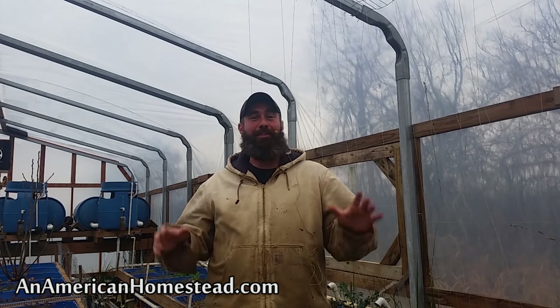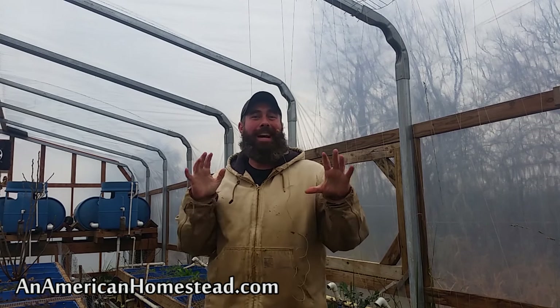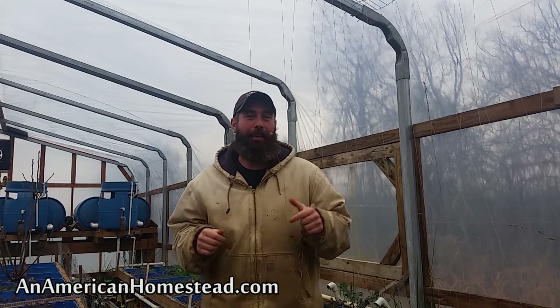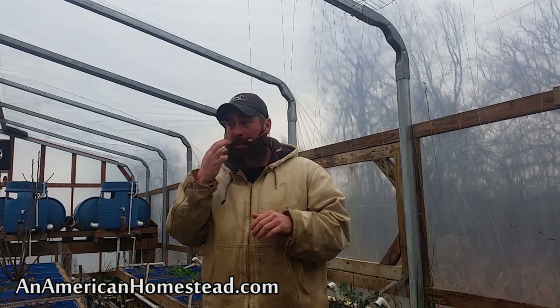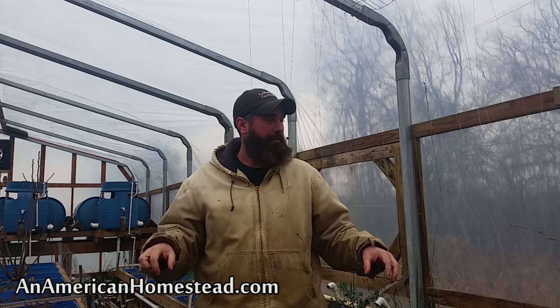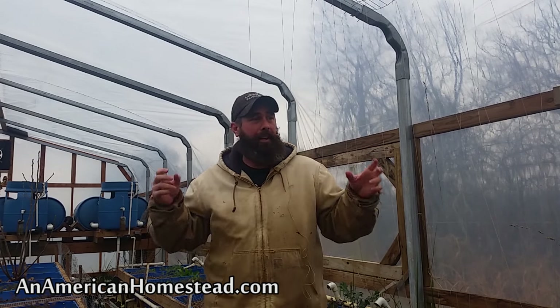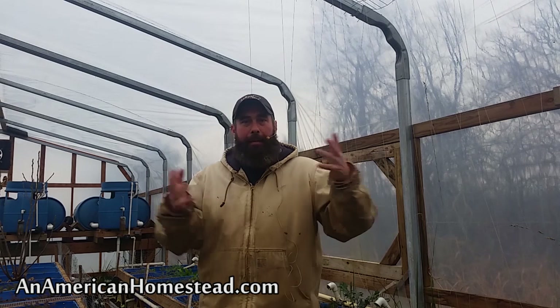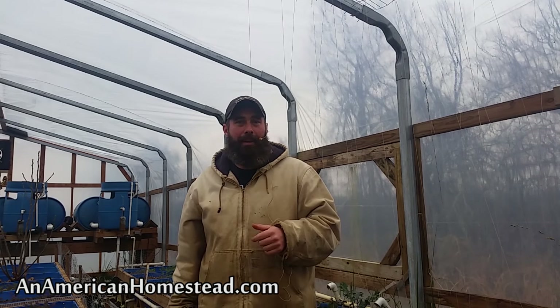Hey everybody, welcome to the homestead. I'm in the greenhouse and just like last year we have a pest problem that we're going to have to address quickly. Last year our fall plants were growing well and starting to get some size, then I came out one day and saw a bunch of them chewed down, and then again another day, more were chewed down.